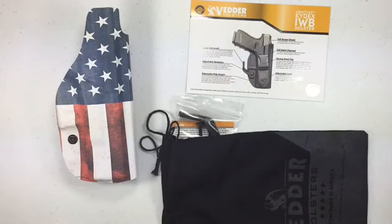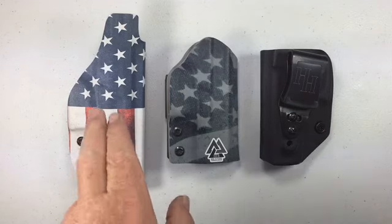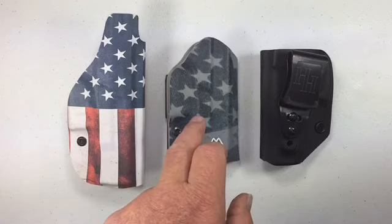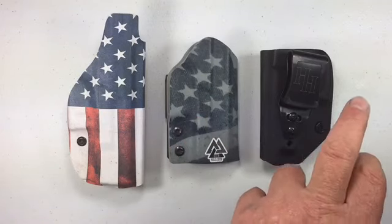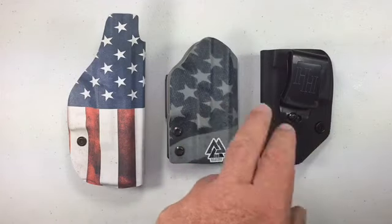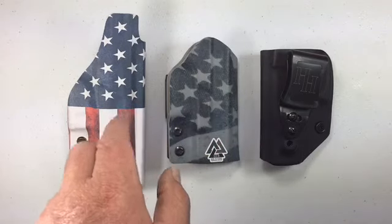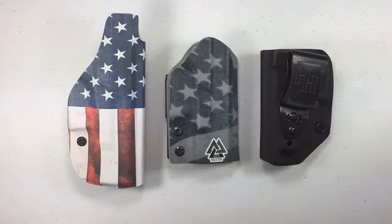Next, I'm going to compare it to a couple other Glock 19 holsters I have, since this one is made for a Glock 19. I've got the Vetter, the Oldenworks holster, and the Humble Holsters. Both the Oldenworks and Humble are ambidextrous, while this one is left-handed only. Even though the Vetter looks bigger, I want to see if it's lighter than the rest, so let's get the scale out.